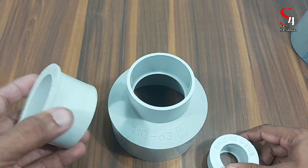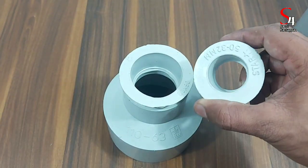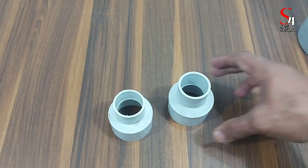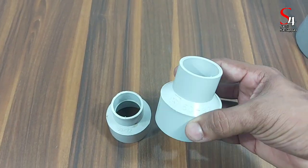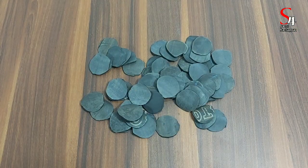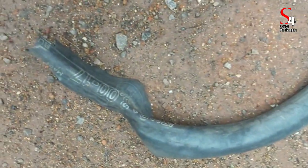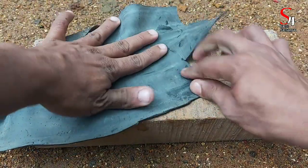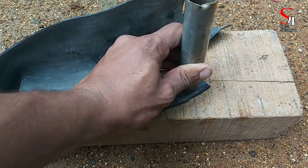This is a joint between 32mm. This is a T-joint. This one is a tube. This is a 2-pipe and these are the two pipes.